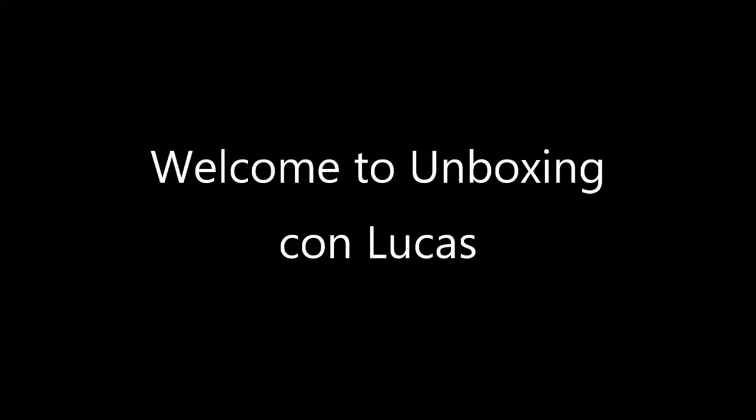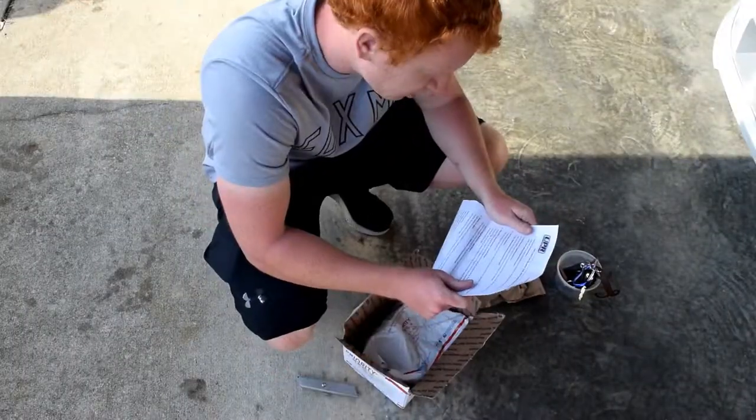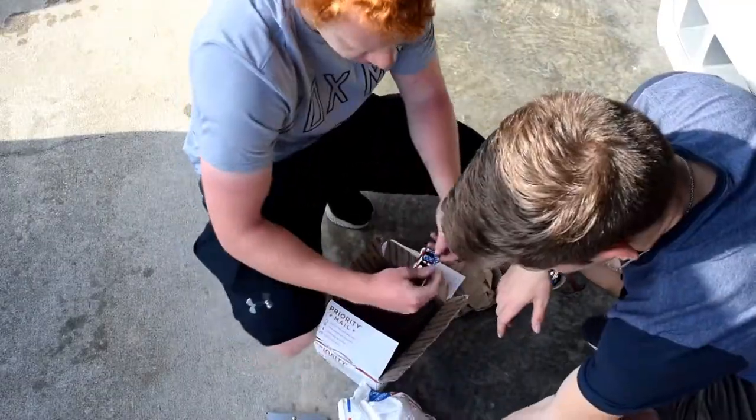Welcome back. Last time on the channel we did a cold air intake on the scat pack. This time we're going to do the catch can on the scat pack, because it helps prolong engine life by getting some of that extra oil out of there. We got a UPR catch can — came with a sticker too.